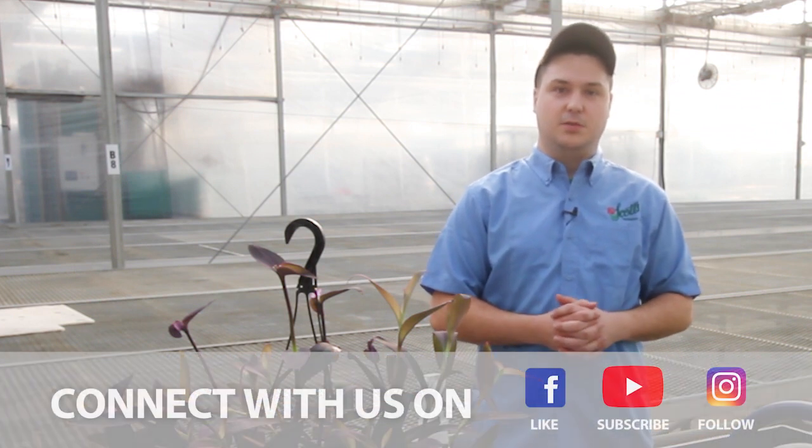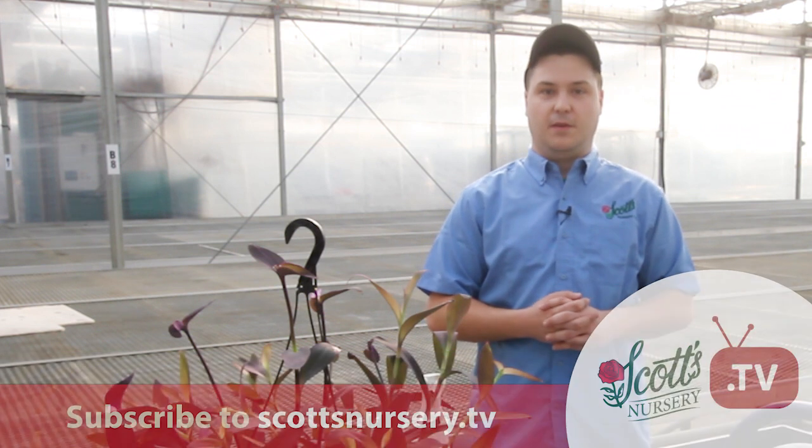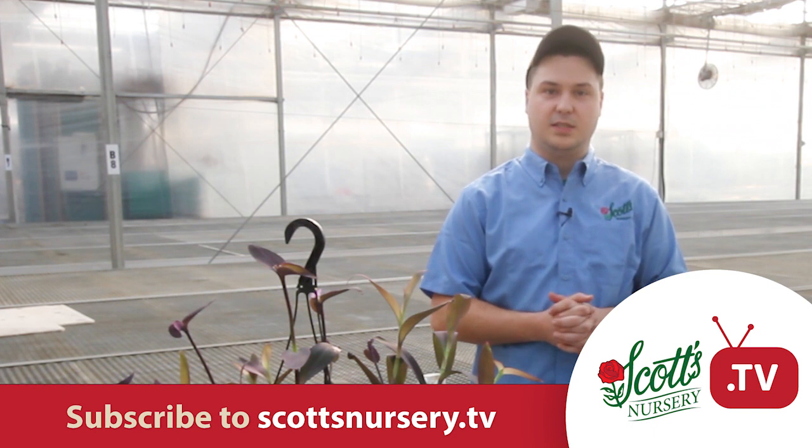I encourage you all at home to do your own cuttings and to experiment. If you have any questions, come to the garden center here at Scott's Nursery and ask any of our wonderful staff for help. You can also find us on Facebook and Instagram, and check out scottsnursery.tv.